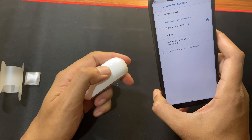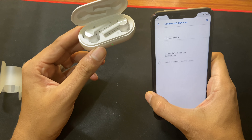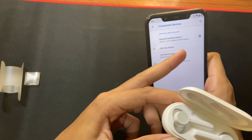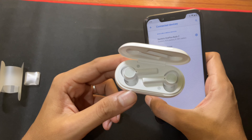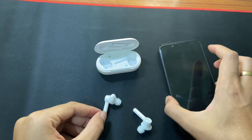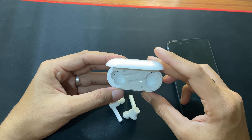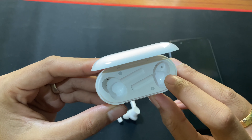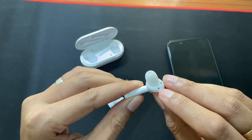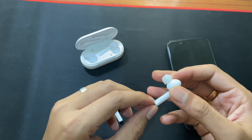To connect again you just open the case and it will show up and connect automatically. I just opened it and it connected, though the battery dropped 3% which is a bit strange. The pairing process is pretty much simple. The charging case quality is very good — it is made of plastic but it does not feel cheap. The quality of plastic is good and it feels premium. The buds are really lightweight and have charging pins.